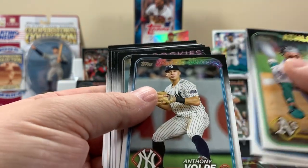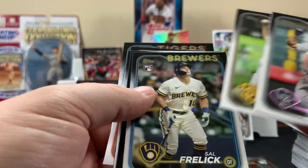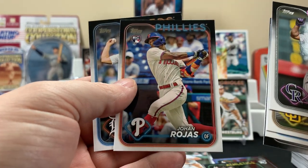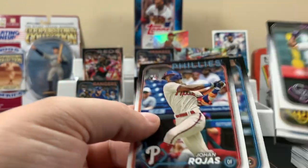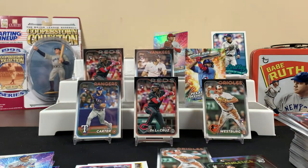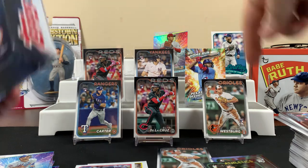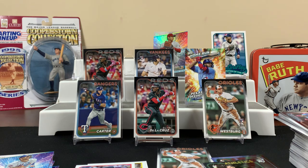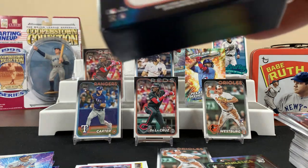Here's a Future Stars. I know some of the big rookies — the Ellys, the Dominguezes, and Evan Carter's pretty good. This dude for the Orioles is an alright one to get too. I'm not really sure who else you want to be looking for.